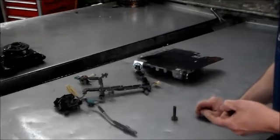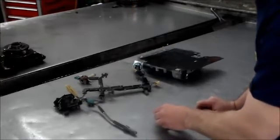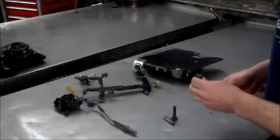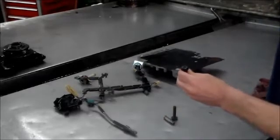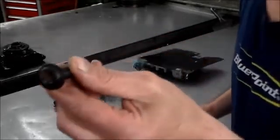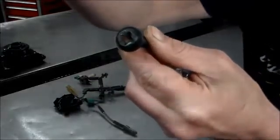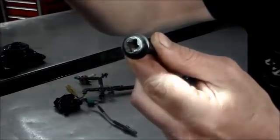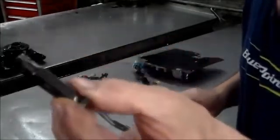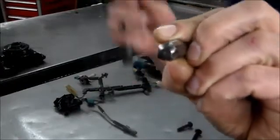The bellhousing bolts — the Torx Plus 50 that you use to get the bellhousing bolts out of the 4L60E — they don't make those particular bolts anymore. They now make a new style bolt, and it comes with a new bit. This is the new style bolt here — that's what the head looks like. They call the new bit a 'more torx' bit.